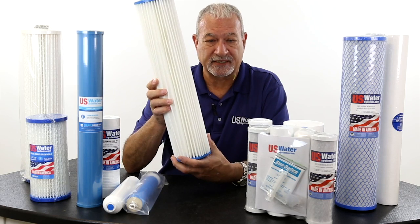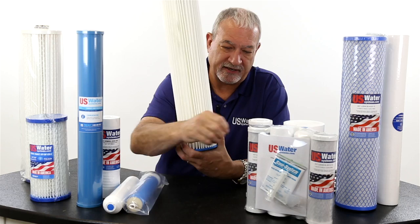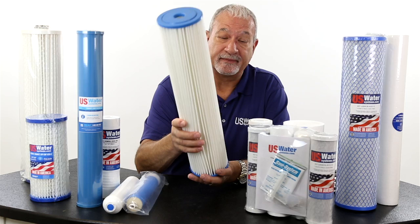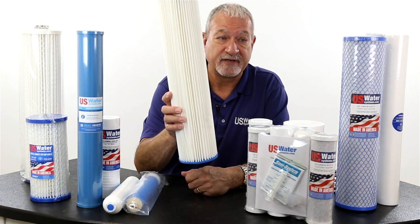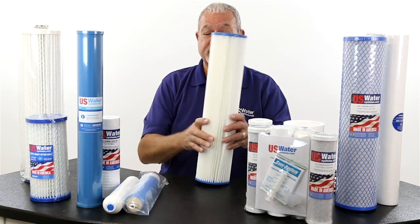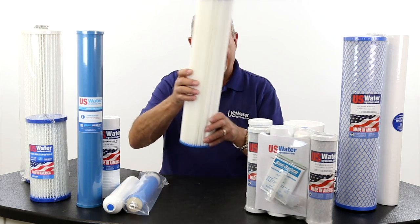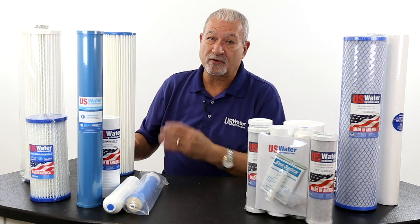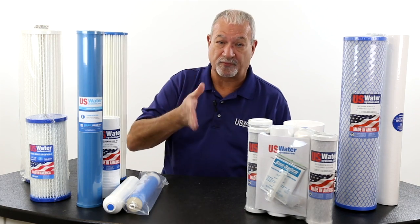A 5 micron filter is going to take out a majority of sediment, sand, silt, and particles to give you good, clean water. Occasionally we have to do what's called step-down filtration. If people have a lot of sediment, sand, silt, or cloudiness in the water, sometimes we have to use two or three filters. We may start with a 20 micron filter, then go with a 5 micron filter, and then a 1 micron filter. If you can see particles in the water, you're going to have to use step-down filtration.